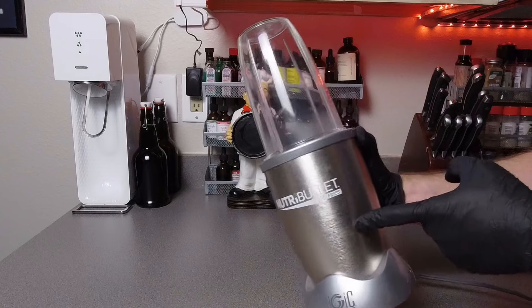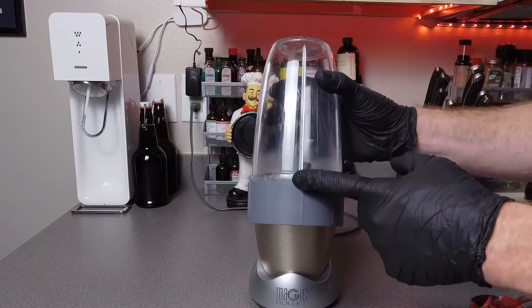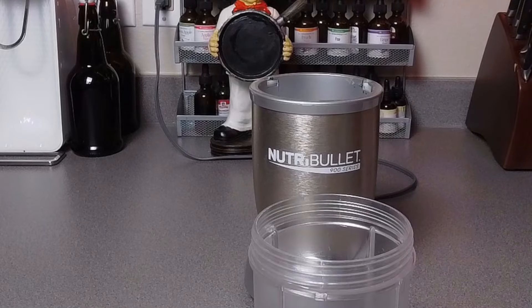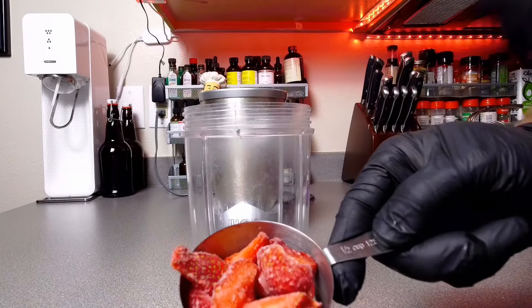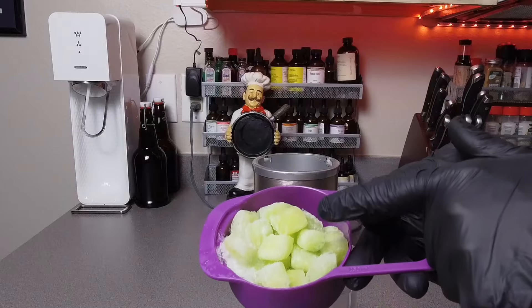We're gonna need a food processor for this recipe, and I find my Nutribullet works just perfect — well, almost perfect. We're gonna go ahead and get this opened up, then add our first ingredient: frozen strawberries. I find it easiest to buy them in bulk and freeze them. Now to keep the carb count low, we're only gonna be using a half cup of frozen strawberries. And next is the secret ingredient.